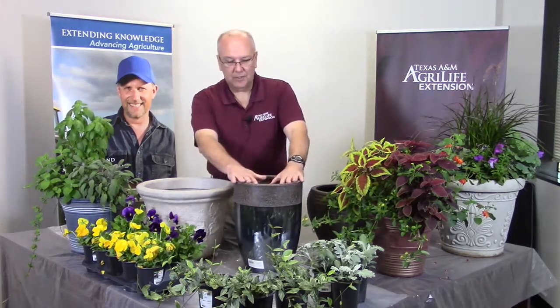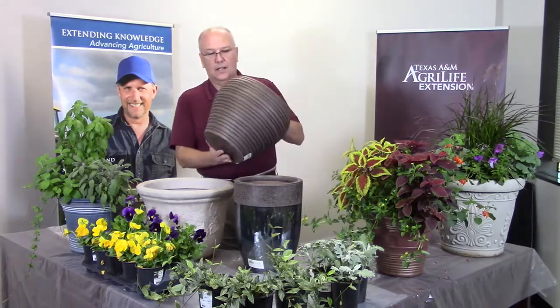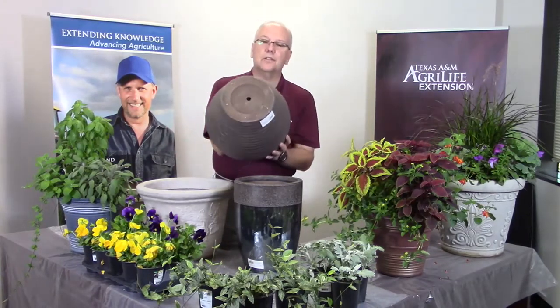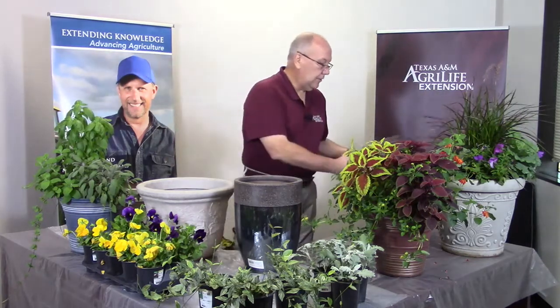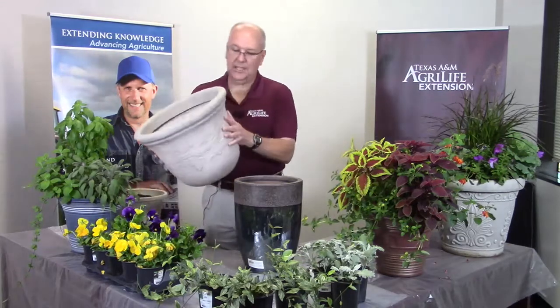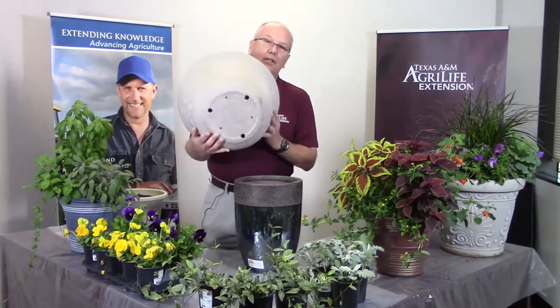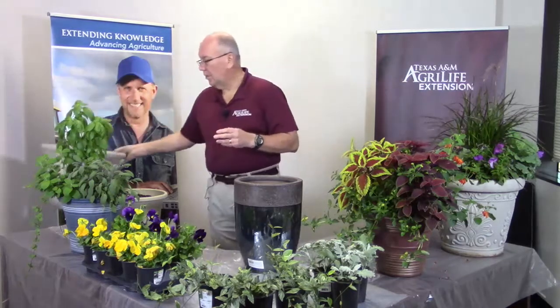Glazed pots are a lot heavier also, so be aware that once you start filling them with soil and water, they're going to get heavy. Some of these larger ones I have by the front of my house just stay there — I water them, plant them, pull them out at the end of the season, put something new in. This fiber one is like a compressed fiber. The main thing with all of these — make sure there are holes in the bottom. You can see the nice hole here so we know we're going to have drainage. If you've got plastic pots you can always drill extra holes. You want to make sure you've got good drainage holes so your containers won't turn into bog planters.